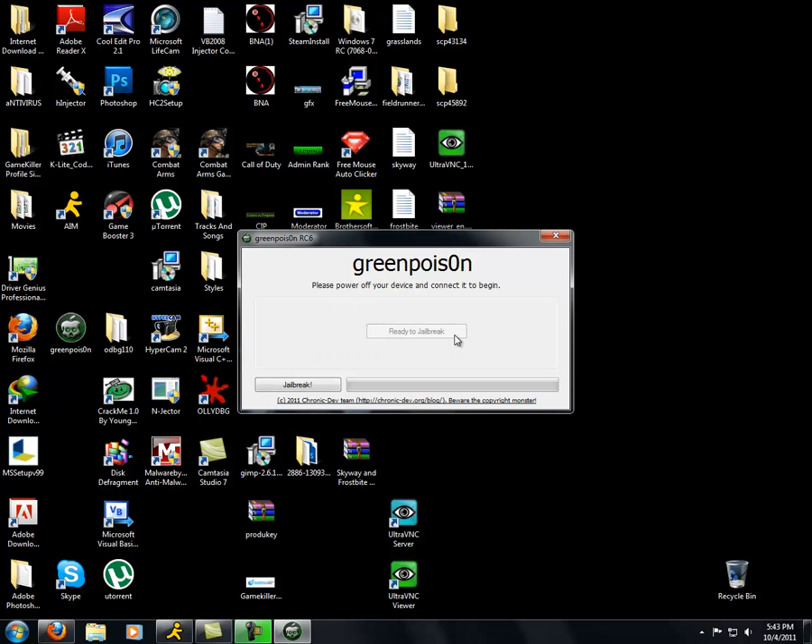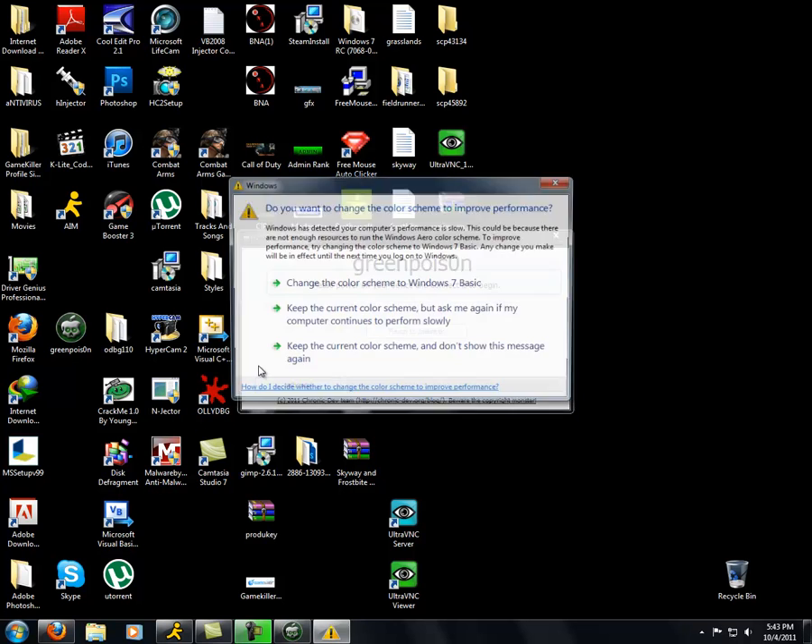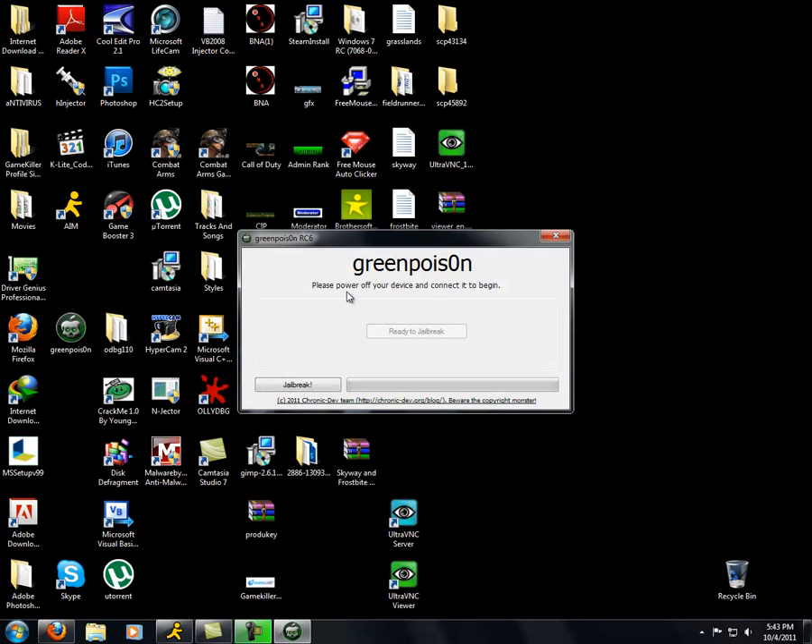After it's done, it should skip to this screen. That should be empty, and the jailbreak button should be ready. Now press jailbreak — it'll jailbreak it for you.